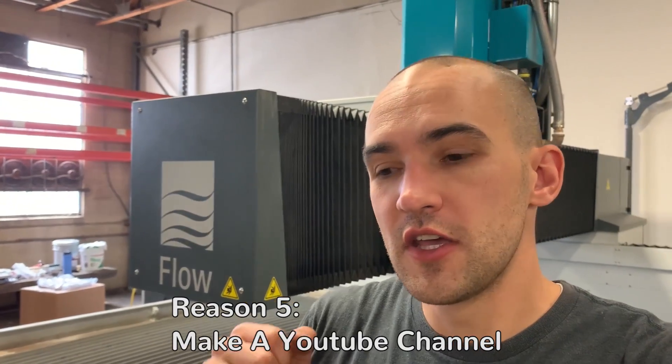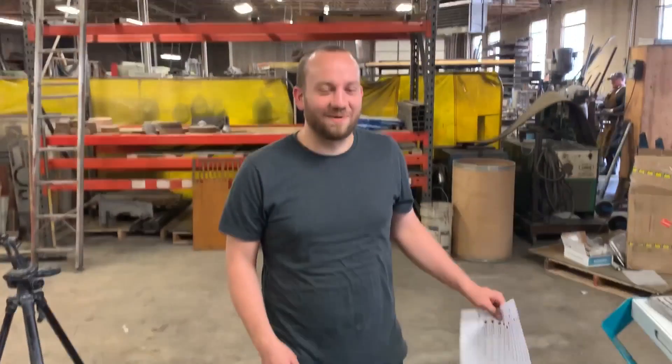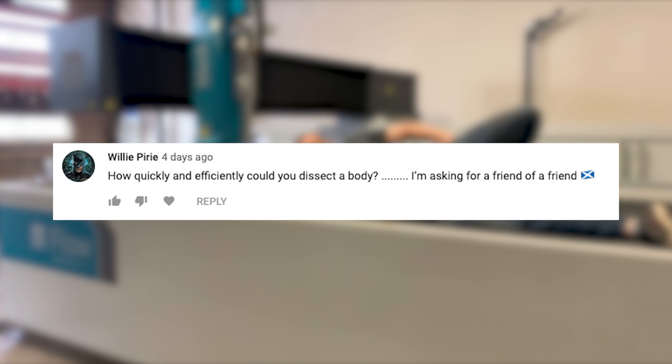Reason number five why you need a water jet: we have heard rumors that some people have been able to start a YouTube channel solely based around a water jet. Willy Pyrie says: 'How quickly and efficiently could you dissect a body? I'm asking for a friend of a friend.' Well, Willy Pyrie, tell your friend to go watch the pig head video — it is disgusting. There were many parts we couldn't even put in there. YouTube still demonetized it, but it was awesome. Should answer your question.